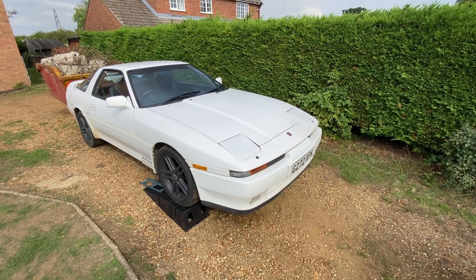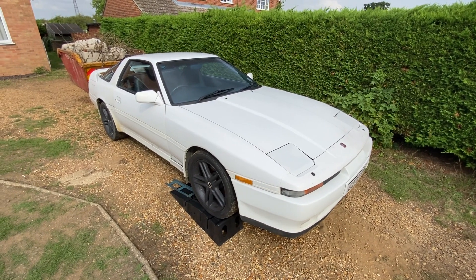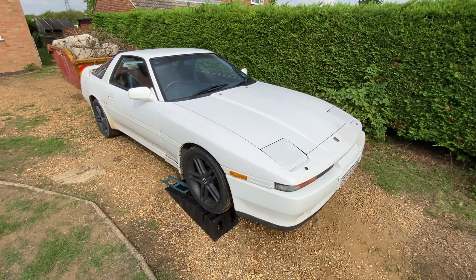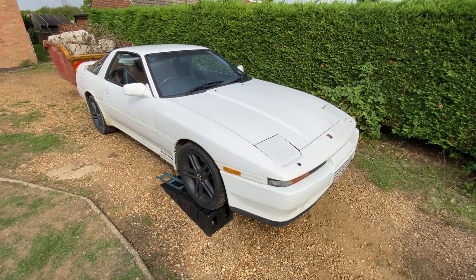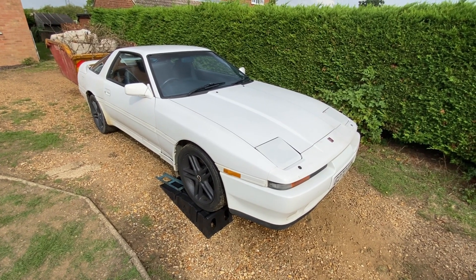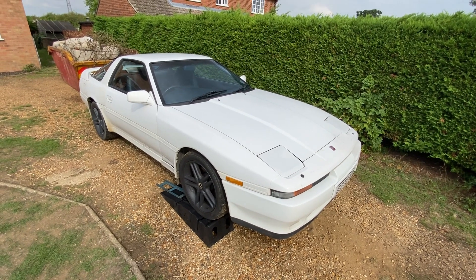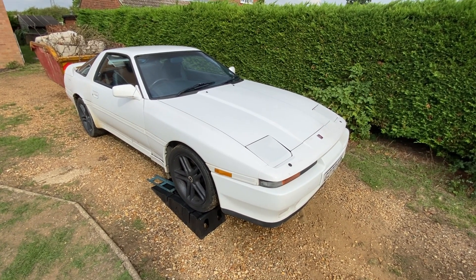Welcome back. I spared you the video of topping up the oil because it's not interesting. It's done. The tool we got for undoing the oil filter was just amazing and saved so much hassle, although it was still tight under there. Old Hannibal is serviced for another 4,000 miles, which is about a year at the rate it's running.